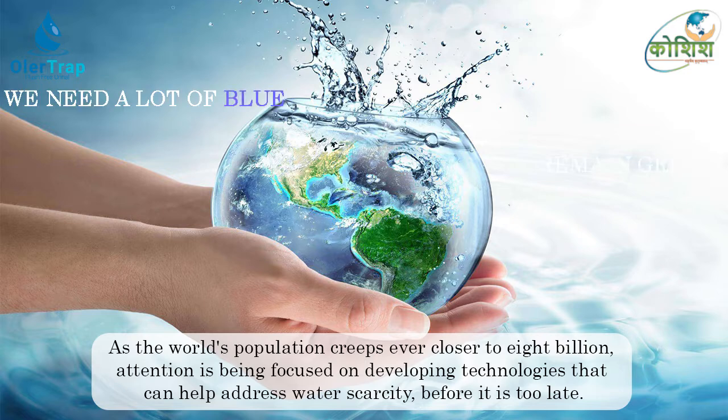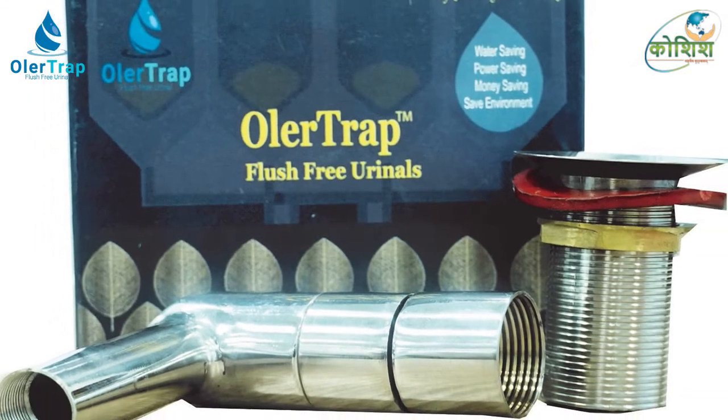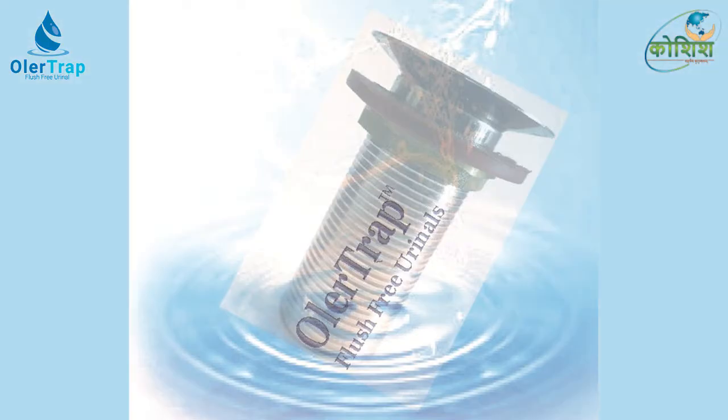Voila Trap — a flush-free and odor-free urinal kit. The Ola Trap consists of a robust and conservative design, keeping in consideration the rough usage and abuse often encountered with typical Indian urinals.